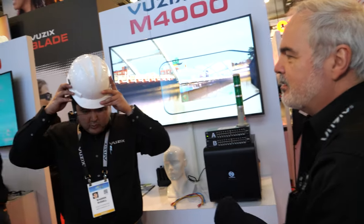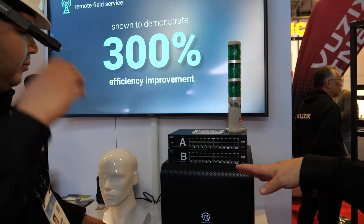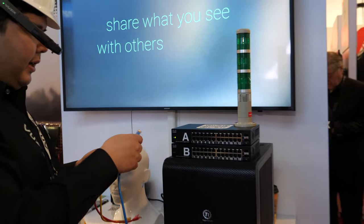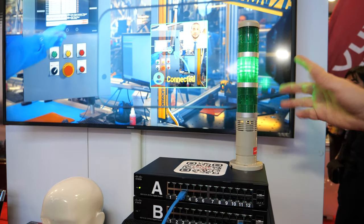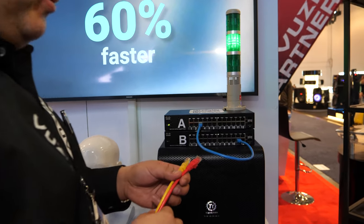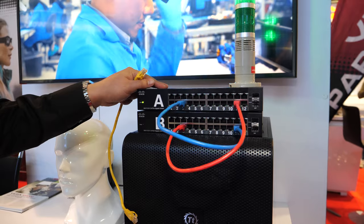The biggest part of Vuzix's business is enterprise. Here's a great use case demo: Warren puts the glasses on, walks over to a piece of equipment, and looks at a QR code on the gear. That gives him the work instructions for that particular job — in this case, connecting cables between two server boxes. The glasses say 'connect the blue cable A3 to B11.' He can use voice or buttons to advance. Step two: 'connect red cable A11 to B3.' The work instructions float right over the work so he's always looking where he's working.